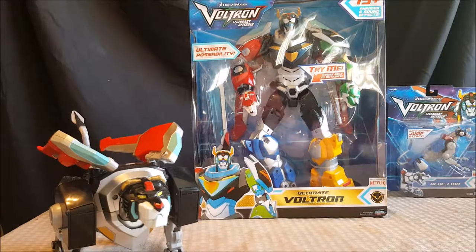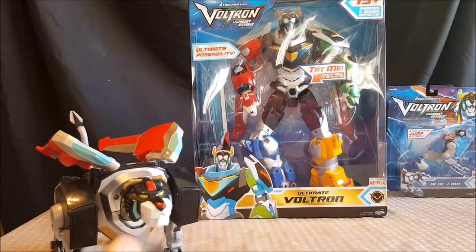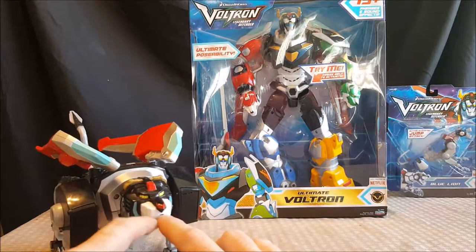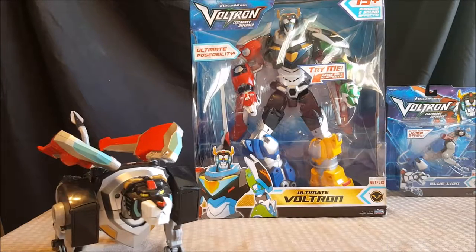I've always loved Voltron. I had a Black Lion figure as a kid from the 80s Voltron series — I ended up losing him somehow. I also had Hunk and Pidge pilot action figures. I've been really excited that this new Voltron series came out. It makes the lions more affordable, because if you look online for the older lions you're looking at a couple hundred dollars just to form Voltron — maybe about three to four hundred.